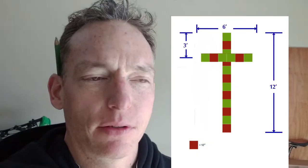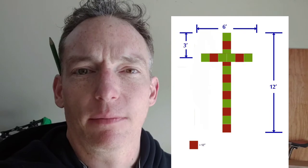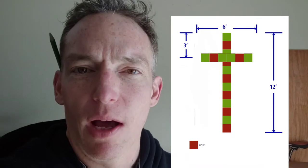Welcome! Today we're going to build a traditional cross. What I've learned is that a traditional cross has a height that is twice the width, so the width is one half of the height. The horizontal part of the cross is placed one-fourth of the total height from the top. Let me know if this is right or wrong, but from my research this is what I got, so let's get into it.